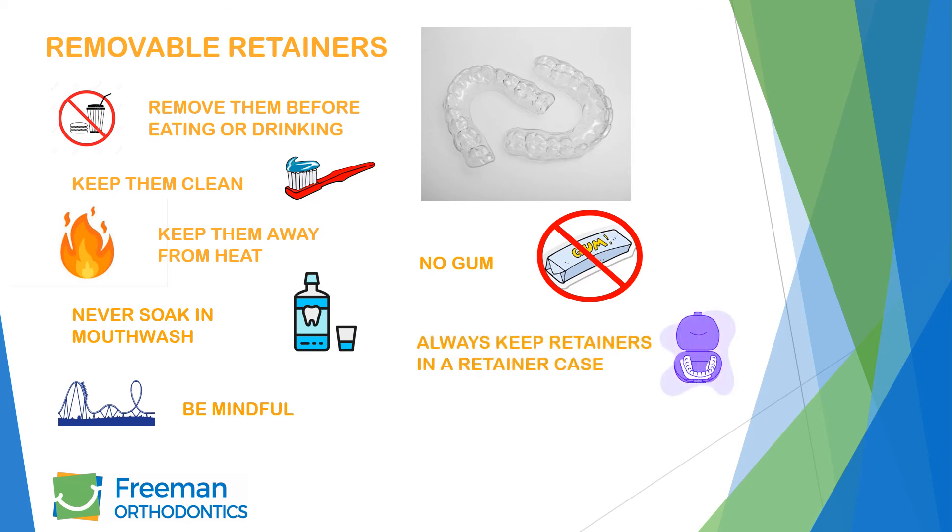Please keep them in your retainer case when you are not wearing them. Do not wrap them up in a napkin — chances are they will be thrown away. Animals can smell them, and we do not recommend leaving them out on any surface easily accessible to pets.